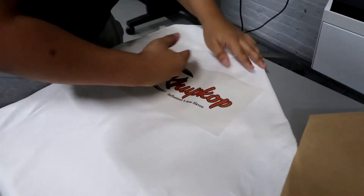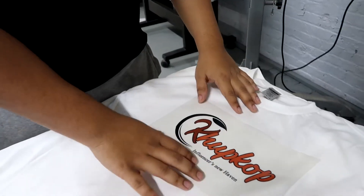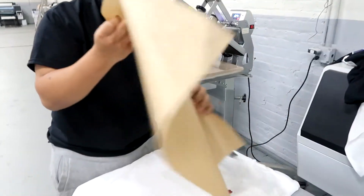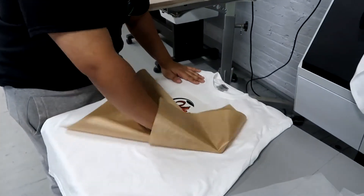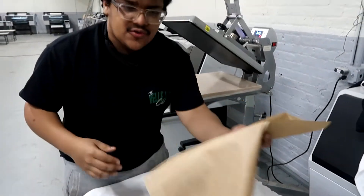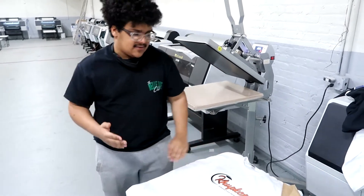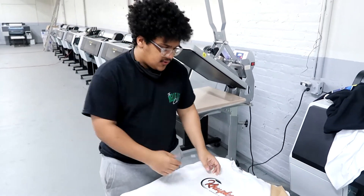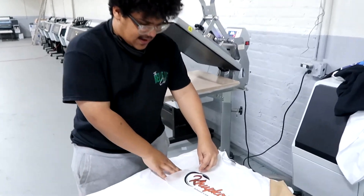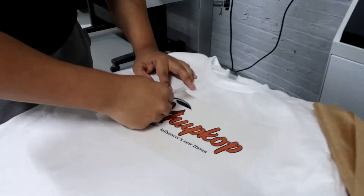As you know, this is a cold peel, so we just let it cool off. It comes out really, really hot, so be careful. Some people get the Teflon paper and rub it across to dissipate the heat. I've even seen some people use ice packs — just slowly put it down to cool it down really fast. It's all up to you, whatever you want to do.